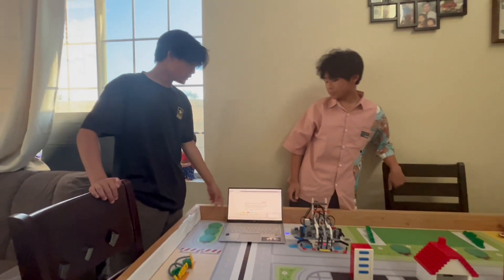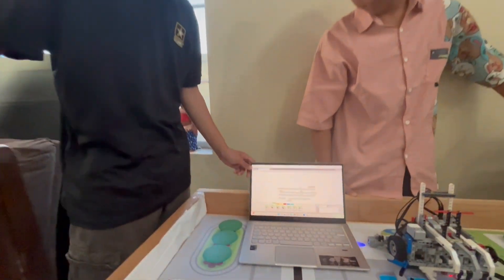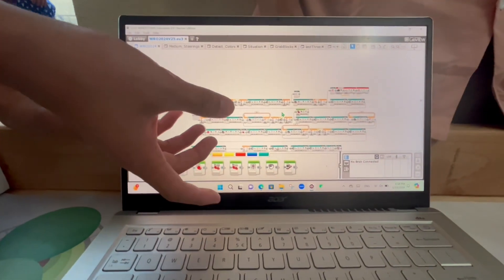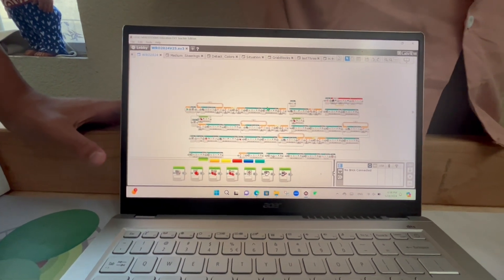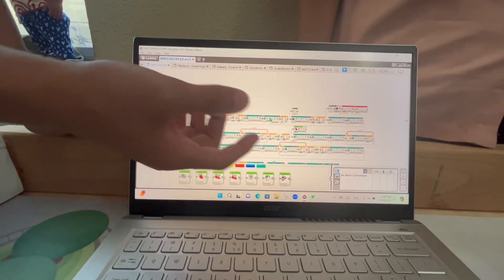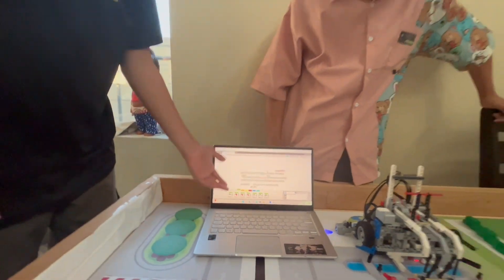For our coding, we use the Lego EV3 Mindstorm G code software to code everything. This is our general code — we use a lot of blocks called functions. They hold a lot of information and you can put in parameters. This makes up our entire code.